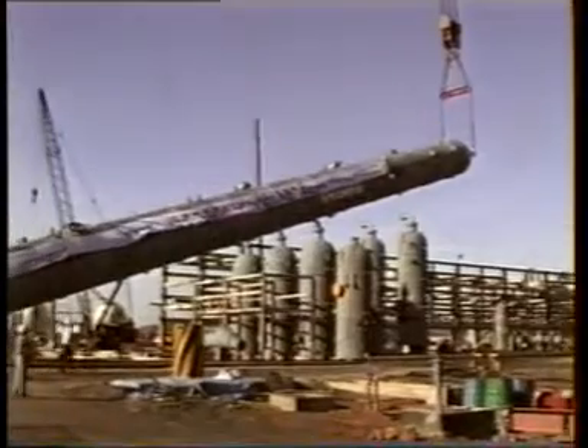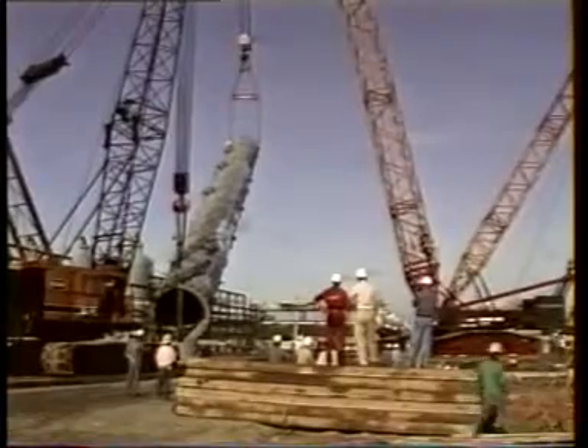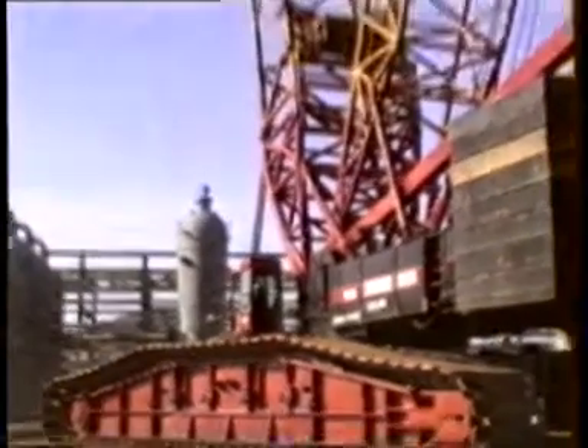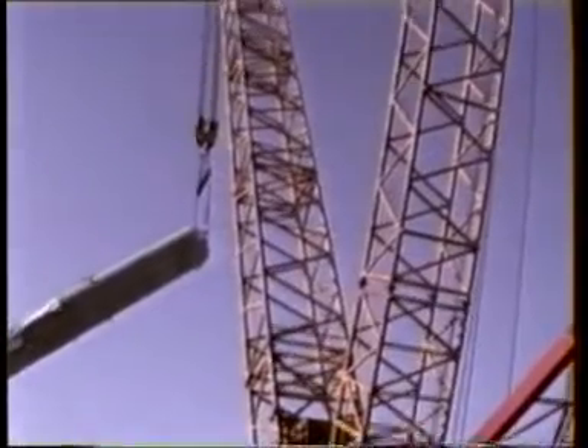The DEMAG was rigged with 90 meters of main boom and superlift counterweight bogie in order to limit the maximum ground load to less than 10 tons per square meter. It was placed in a central position at the plant from where it could erect almost all columns.